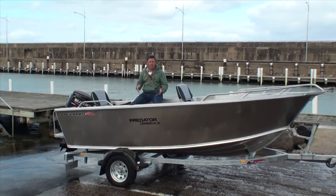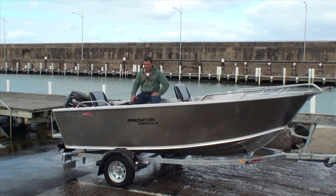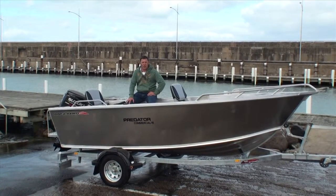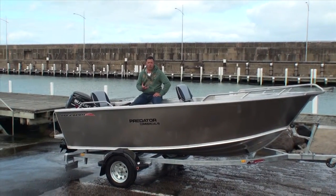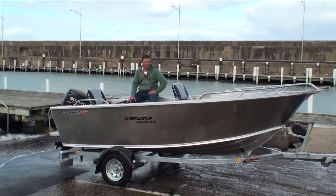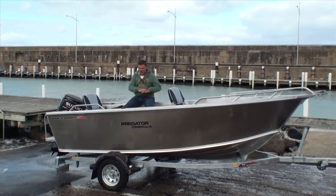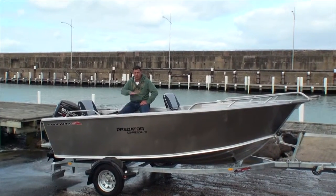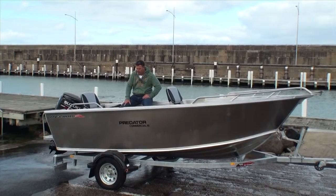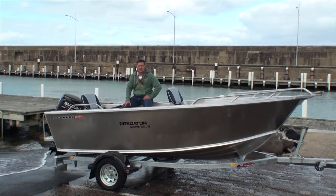The Predator boat is obviously the plate aluminium range from Anglapro, and what this boat is is a bit of a template to be able to do so much. It's the hardcore element of Anglapro — full plate aluminium sides, 4mm bottom, 4mm side sheet, side decks, checker plate, welded floor deck, fully sealed floor. It's got the twin scuffer system on the transom, and it comes down to your creativity really.